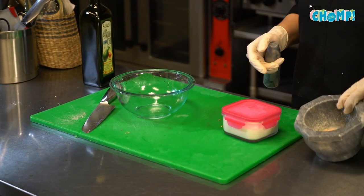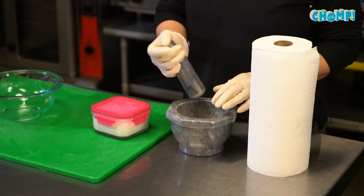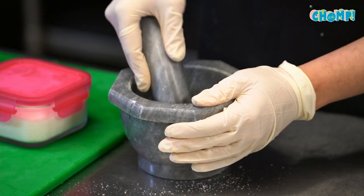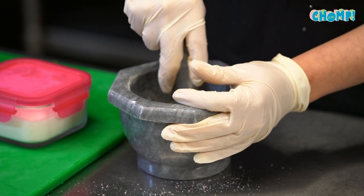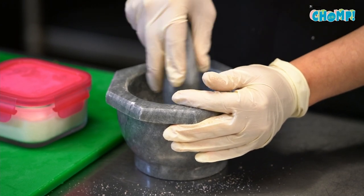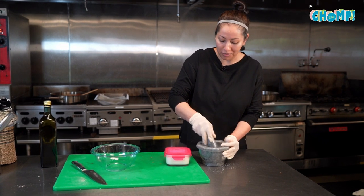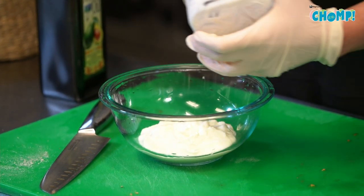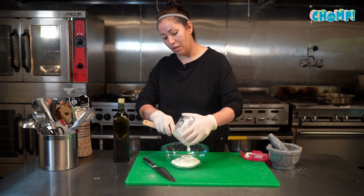For the garlic yogurt sauce I have two cloves of garlic with some Himalayan salt — I'll just crush this. You can definitely use a garlic press or food processor; I'm just used to doing it this way when it's a small amount. We'll go ahead and place our yogurt — it's plain yogurt, whole yogurt if possible. The richer the better.